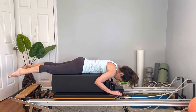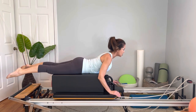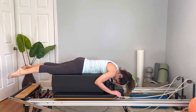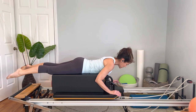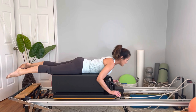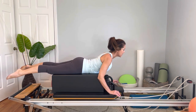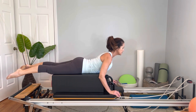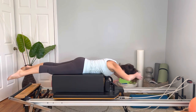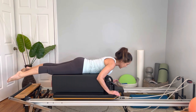Exhale, go back down. Again, inhale and exhale, come up, pull those abdominals in, shine through your chest, and then go back down. Three more — lift up, shoulders go down the back, be careful the head doesn't go too high, and go back down. Again — exhale, inhale. Go back down. Last one — project your head away from the tail to keep the spine long, lift up, and then go back down.